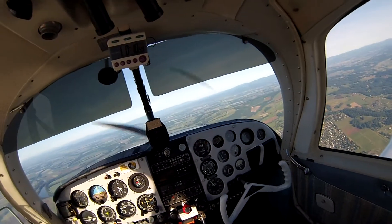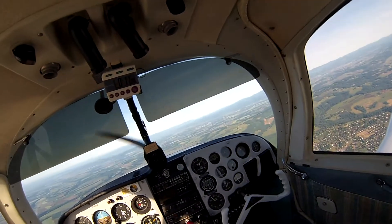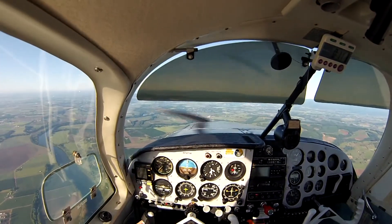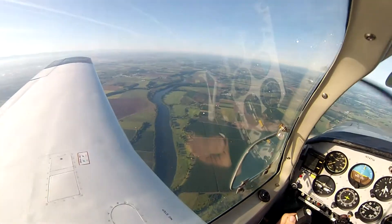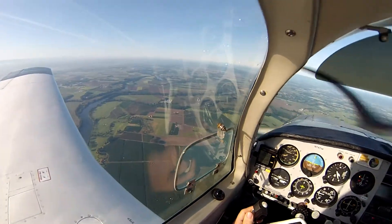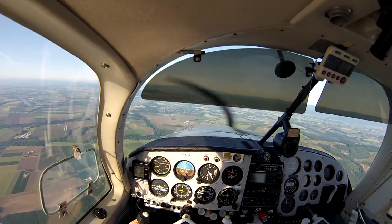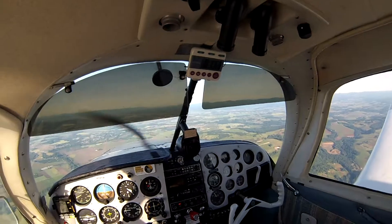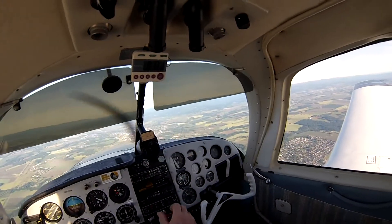We're cruising along at just under 26 inches manifold pressure and just under 2,400 RPM. That's supposed to cause a little more pressure in the cylinders to help seat the rings. I've got about four, maybe a little over four hours flying with that setting. The goal today is to finish up the last hour — they want five hours at that setting. And I'm going to lean out a bit now that temperatures are back to where they should be.